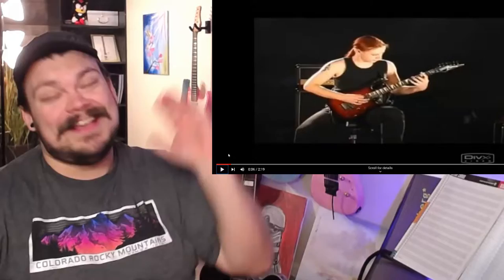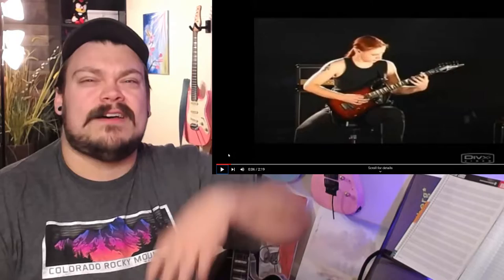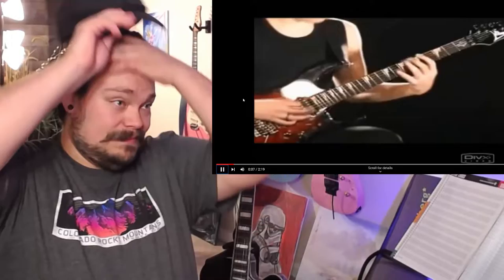Real quick — this was filmed 14 years ago on a potato, the quality is rough and the drum tracks are rough, but you just gotta let it soak in, just watch him perform. It's the guitar stuff he's doing that's just — I mean obviously that's the thing. Really just don't let the lower production get in the way and blind you to these awesome riffs. Let's keep going.